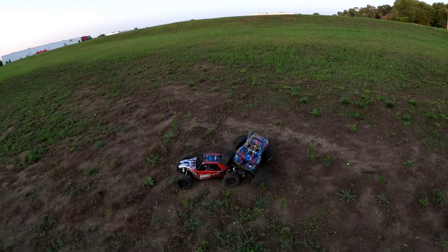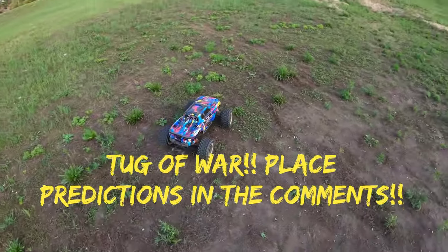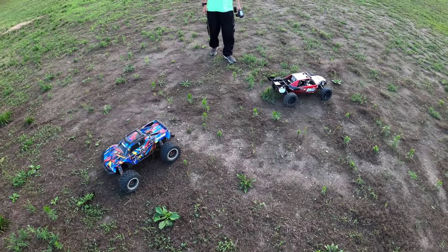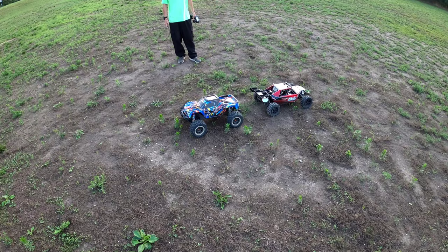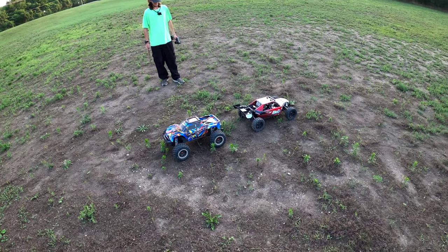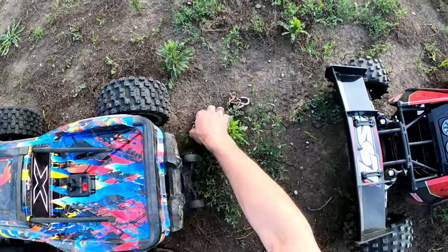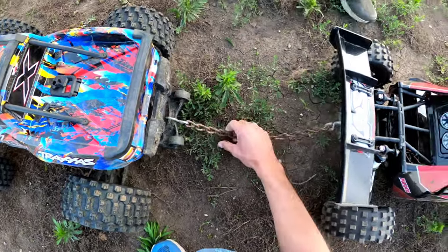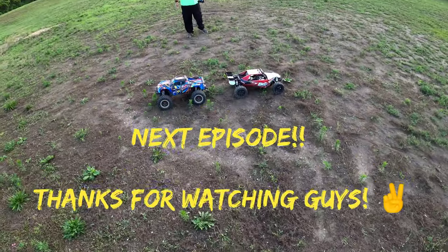Lined up, good to go. That's not how you line it up — that's how you line it up. Alright, hold on. Hook them together. It's happening. You ready? Good to go.